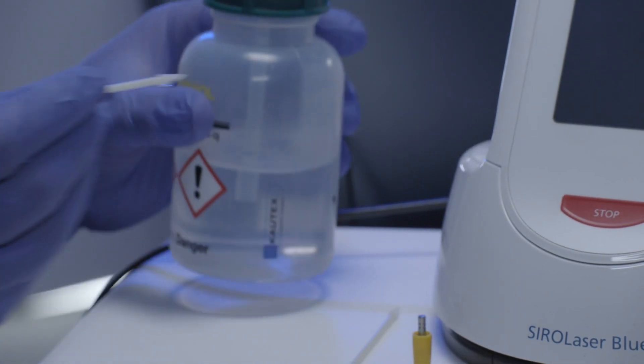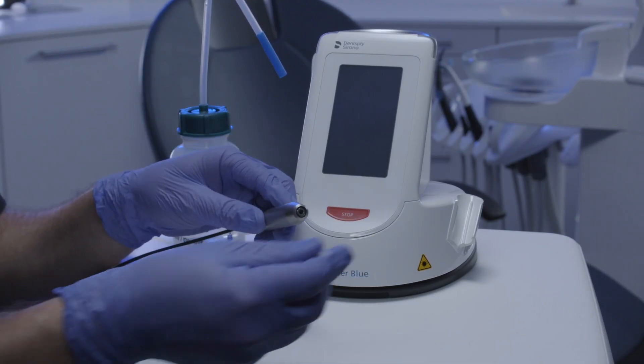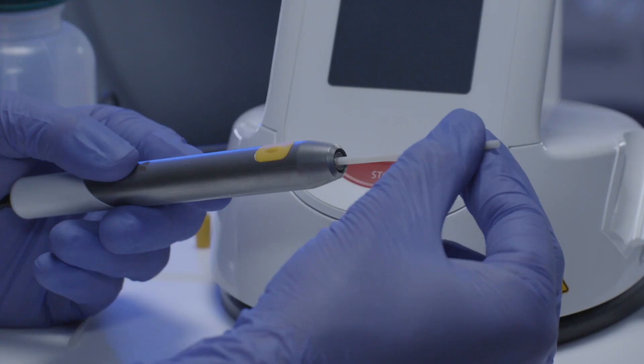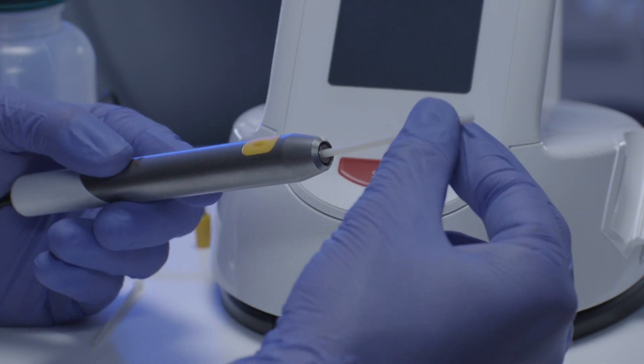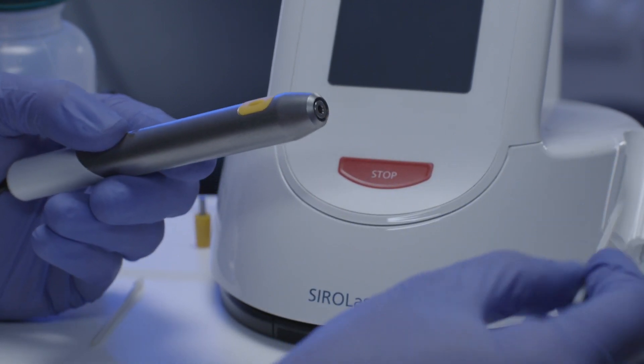Insert the lint-free cleaning swab into the handpiece optics and clean the optics by gently rotating the swab. Remove the lint-free cleaning swab from the handpiece optics after cleaning.